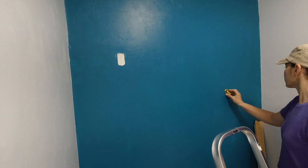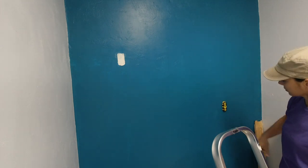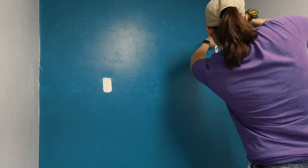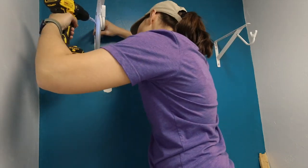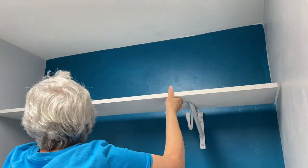With the dressers in place, we can now add rods for hanging clothes. Here Steph is finding the studs for the placement of the shelf rod brackets. Since she was drilling into a stud, there was no need for plastic anchors. We used a level to be sure the pair were placed at the same height. She repeated the process with the second bracket. We bought a board to create a shelf which I painted off camera.